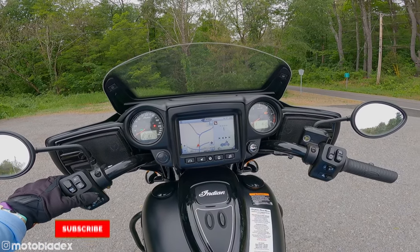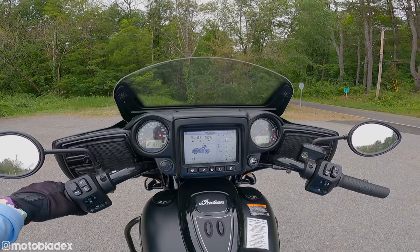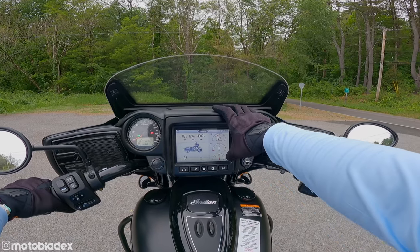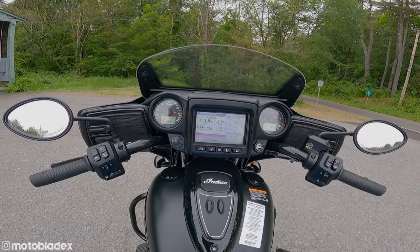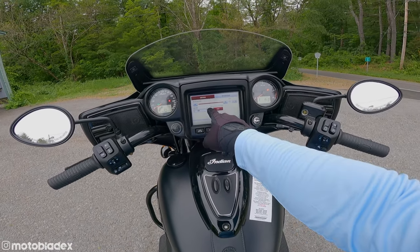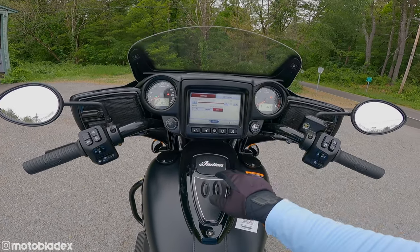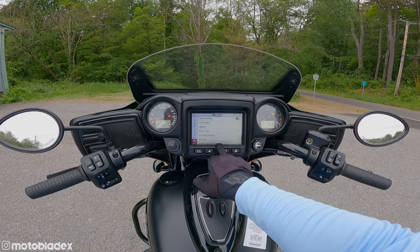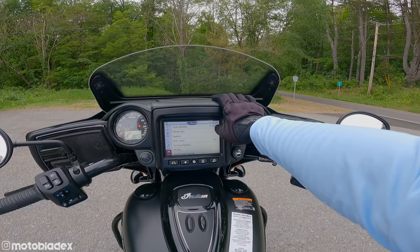The next screen gives ride info in a different layout — half a map and some data on the right. You get PSI for front and rear tires, mileage, voltage, and miles till oil change. There are three ride modes: touring, standard, and sport — we're leaving it in sport. Additionally in settings under vehicle, you can turn on rear cylinder deactivation. When you come to a stop or in stop-and-go traffic, it deactivates the rear cylinder to save on heat — since this is air cooled, not liquid cooled — and to save fuel burn at a stop.